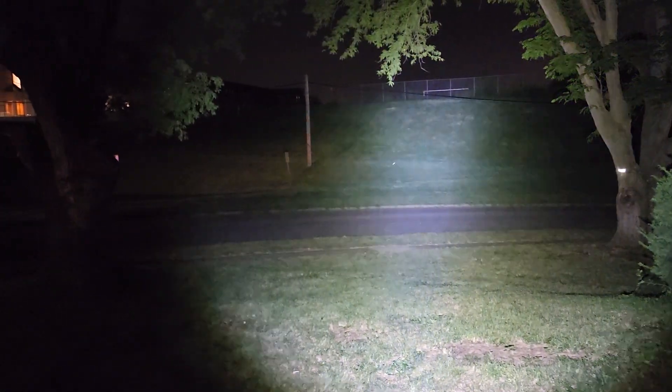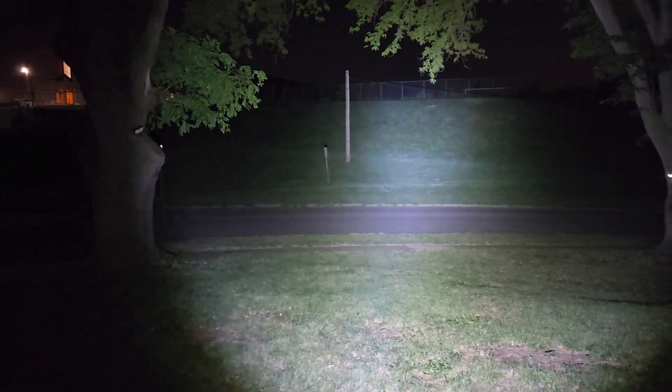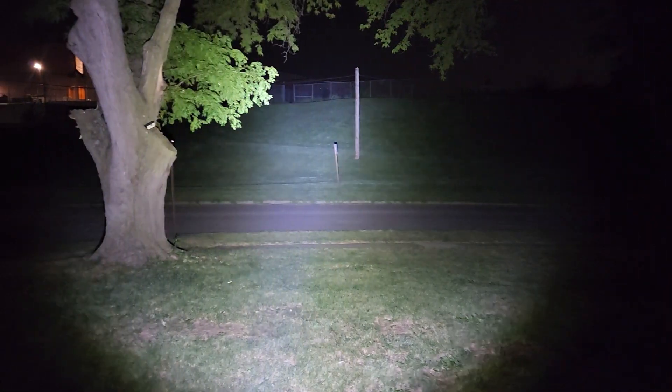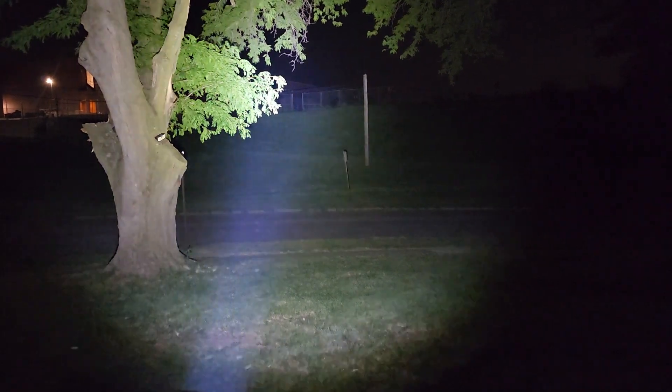Wow, all the way on the hill. Then to go down again. Wow, it's a building way, way in the distance.